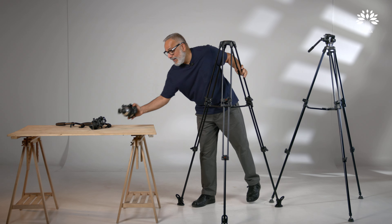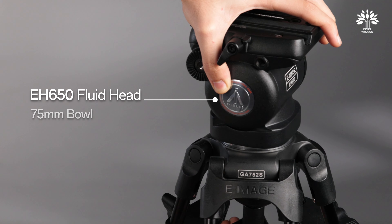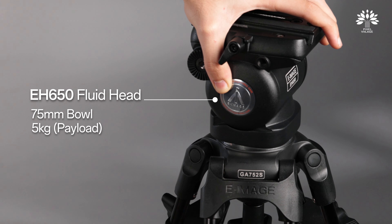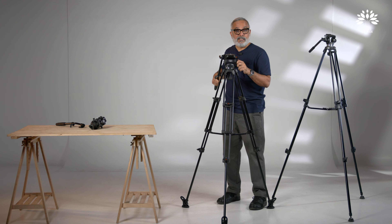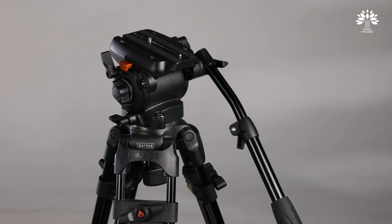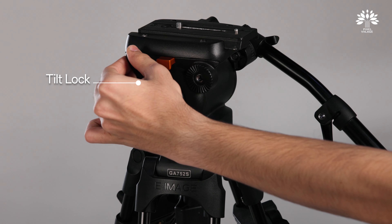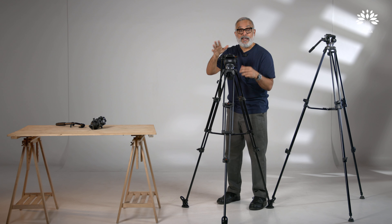The next fluid head is the EH650 with a 75mm bowl. It has a payload capacity of 5 kilos. The counterbalance is fixed — you adjust the balance of the camera by sliding the plate up and down. It uses the Manfrotto plate. The pan friction is also fixed, but the tilt drag can be adjusted. You also have a tilt lock. This is an excellent choice for someone on their way up the cinematographer ladder and will give you an instant step-up feeling from the previous setup.